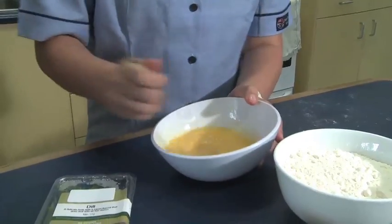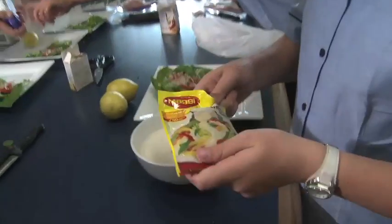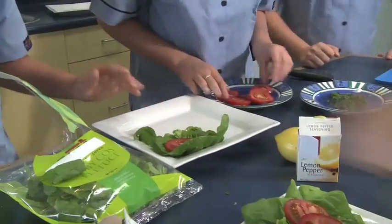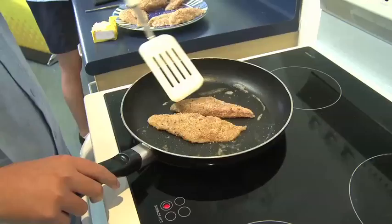First we started by separating the flour, eggs and breadcrumbs into three separate bowls. We added Maggi cheese sauce into the flour. We prepared our salad. We crumbed our fish fillet with flour, egg, breadcrumbs and fried our fish on a hot plate.